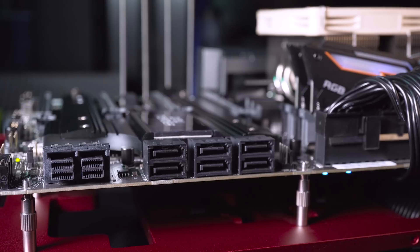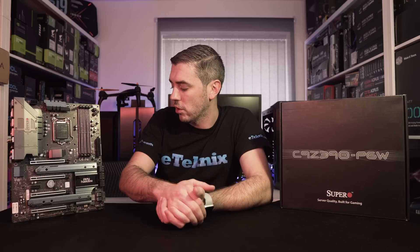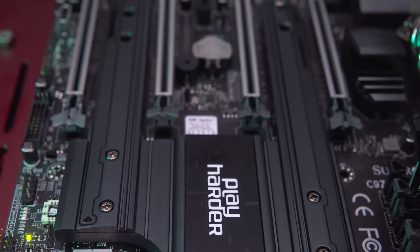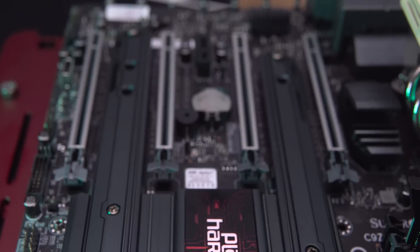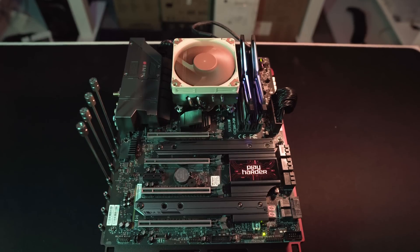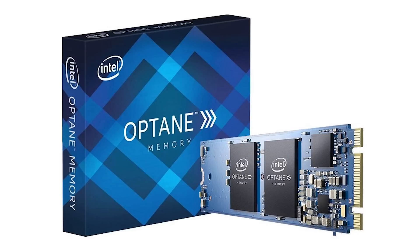For storage, SuperO has you pretty much covered. There are six SATA 3 ports supporting RAID 0, 1, 5, and 10, and — not so common on a Z390 board — two U.2 ports supporting RAID 0 and RAID 1. There are also two M.2 slots covered by the chunky heatsinks; both support type 2260 and 2280 modules, and the bottom one additionally supports type 22110 modules. RAID 0 and RAID 1 are supported through M.2, and the board is also Intel Optane ready.